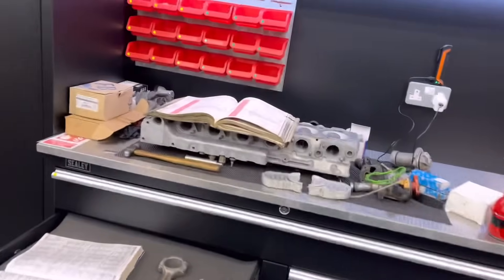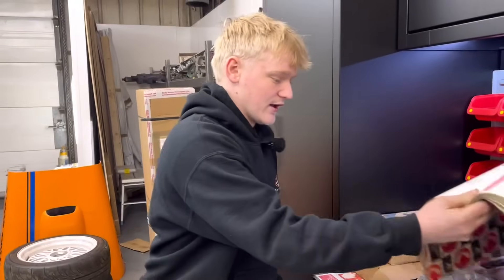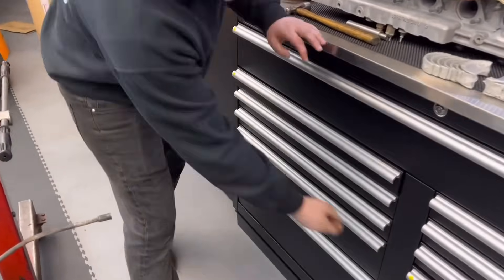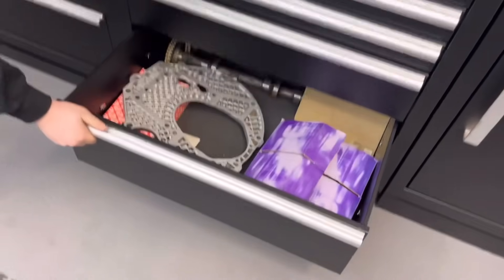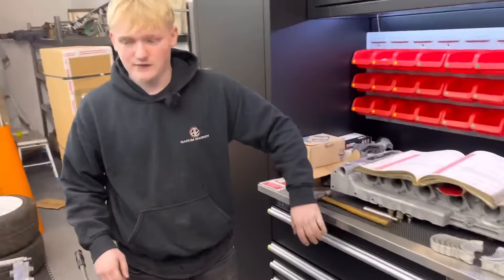Head's all done — valves are all in there, springs are on. Once we've got a clutch for it, I can balance the crank. John's got to polish it, and then we can put the bottom end together. So we ain't too far away from getting the bottom end done — we've got most of the bits apart from the clutch. We've got gaskets and pistons all here. So it's a sizing and balancing day really.